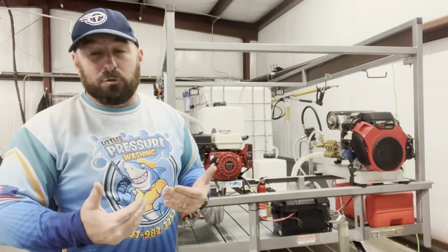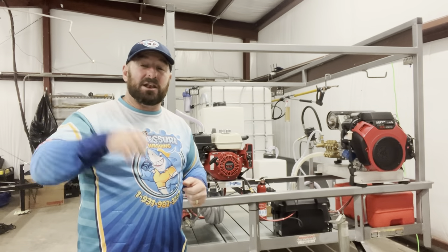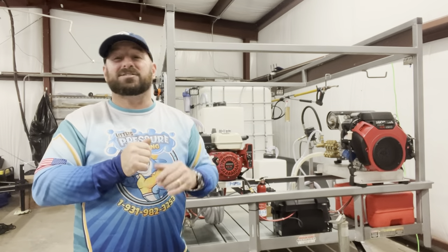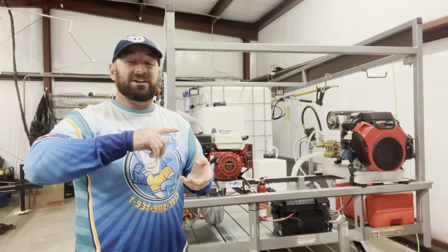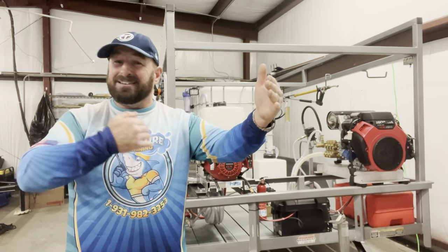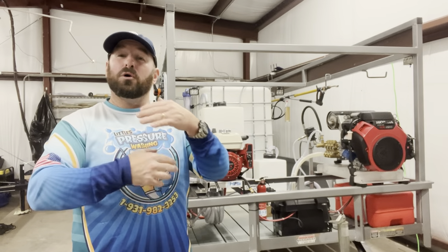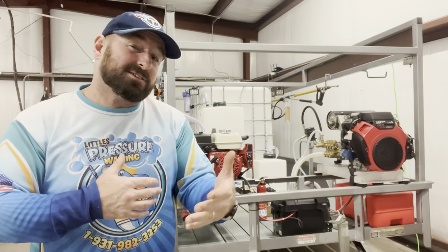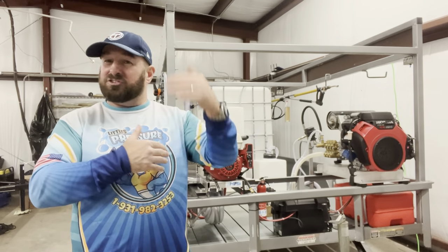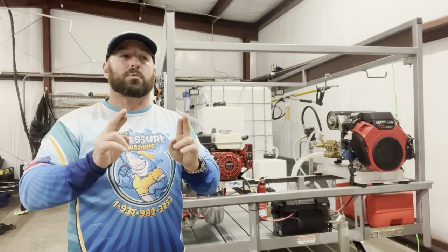We'll drop a finance link in the description. We have a second-to-none finance company out of Vegas — they're absolutely amazing. You'll work one-on-one with a specific person; you're not just another number. They work with A through D credit, and you could just be starting up without an established business. They value integrity, so we wanted to partner with a company that shares our values.